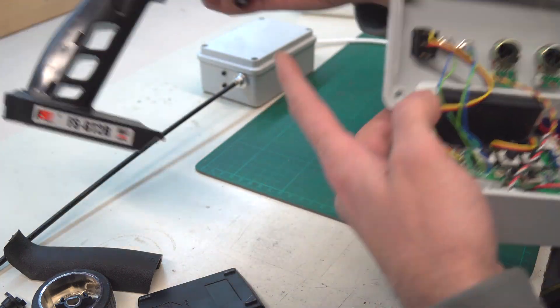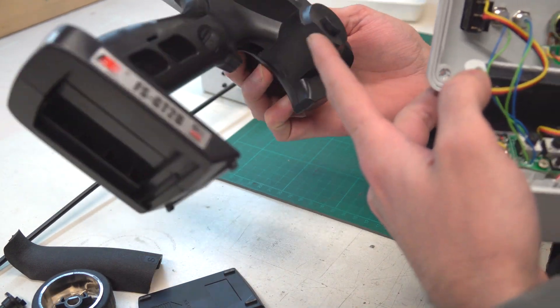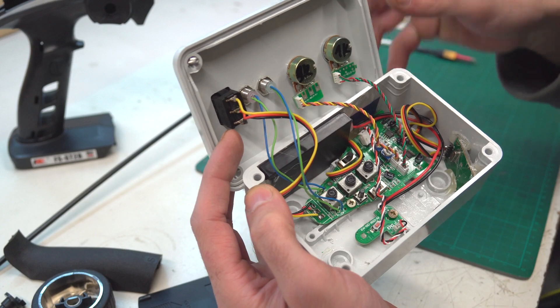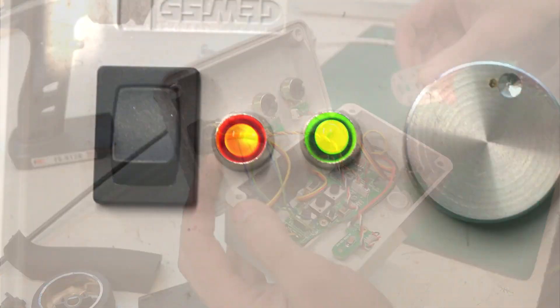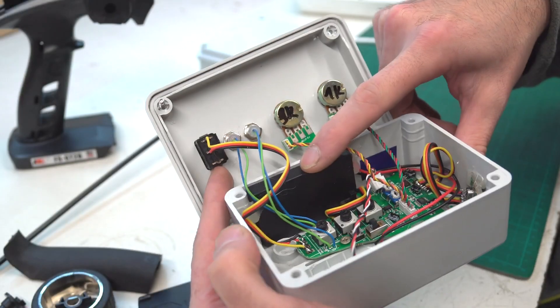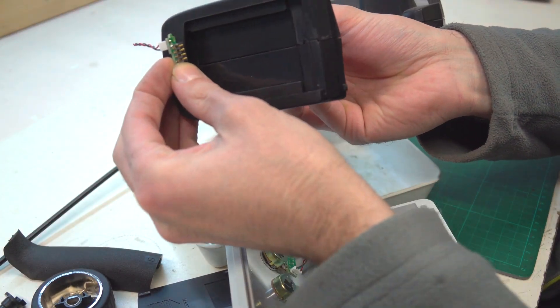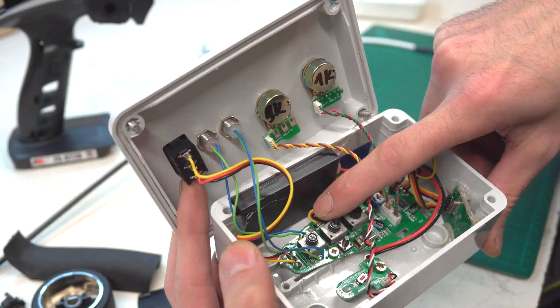There are two potentiometers for steering and throttle control. Those two LEDs for power and battery status I just solder and install with a piece of wire on the housing. There's one more cable for the charge status LED.